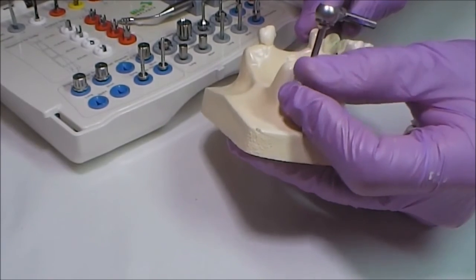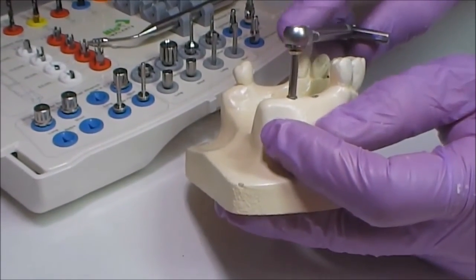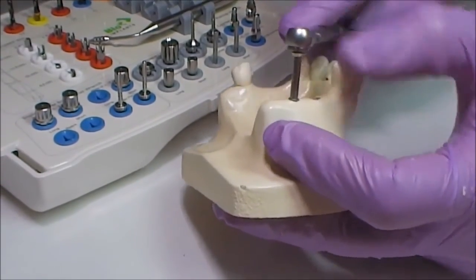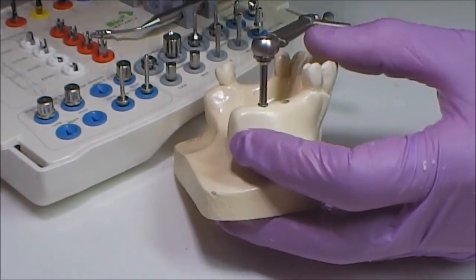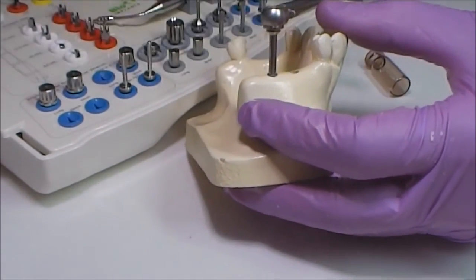If you get high pressure with a thick compact layer, you can take off the implant fully, put it into a sterile vial using the implant driver, and work out the compact substance with a countersink to make decompression in it.